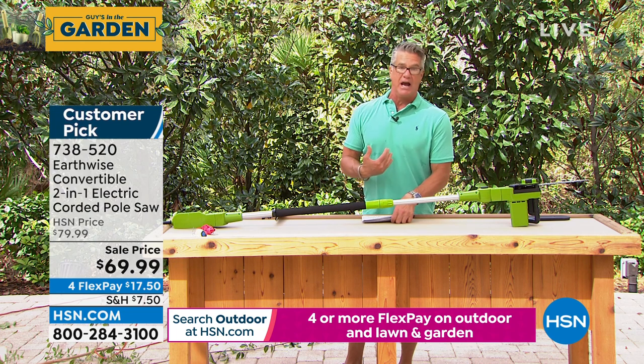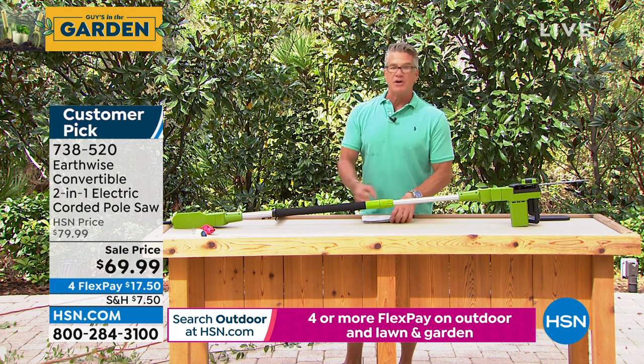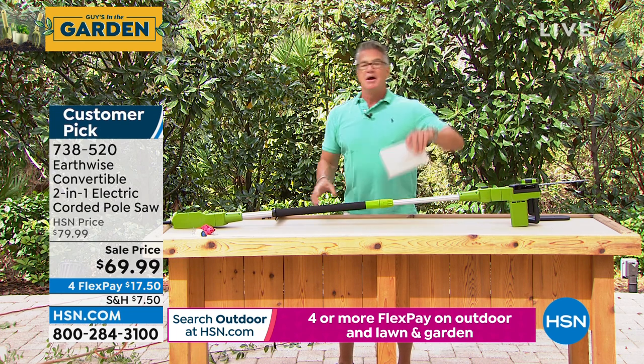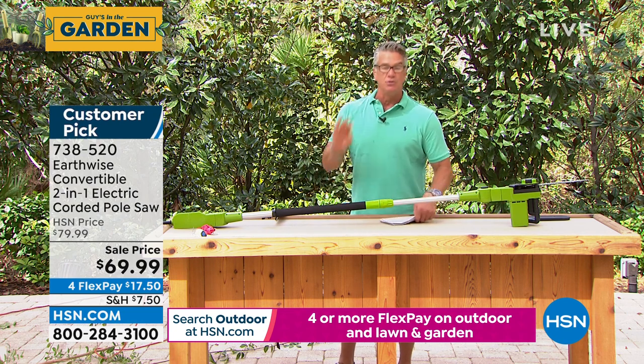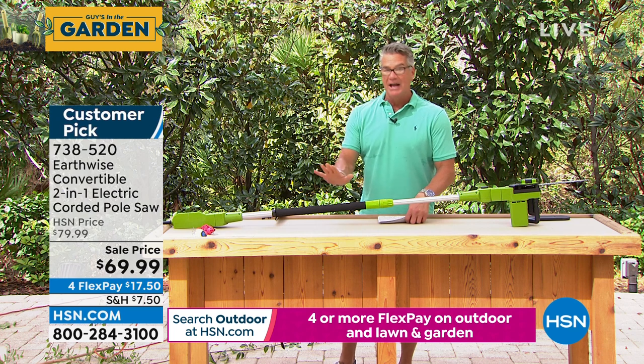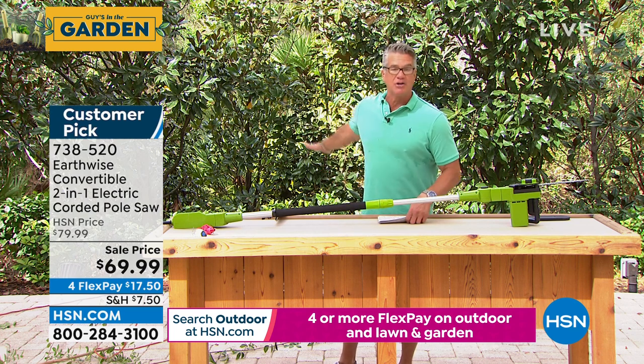It is not intimidating like a regular gas-powered chainsaw. I've used those — they're heavy, cumbersome, pull start, gas, mix, oil — nightmare. And the chains come off all the time. You never have to worry about any of that with this pole saw. Grab your extension cord, plug it in, and go to town. You will love it.